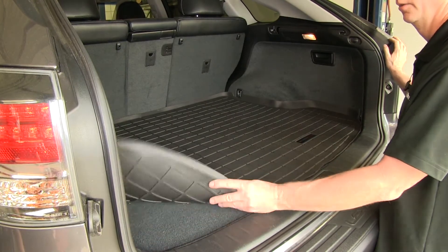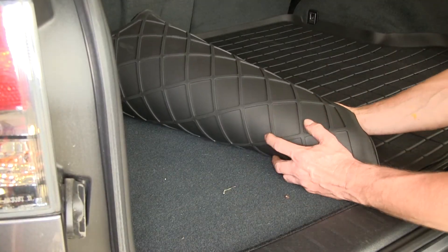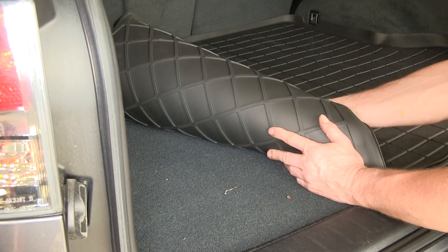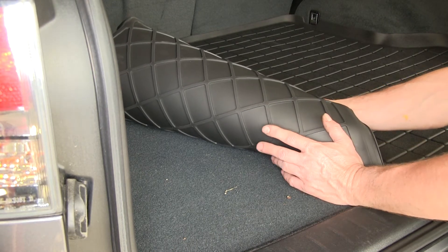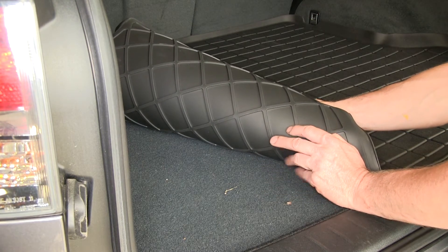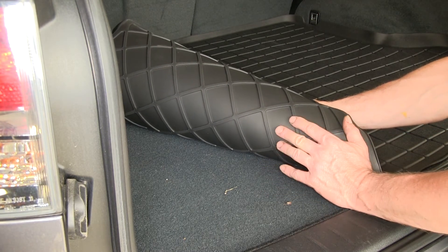Take a look underneath — it also has a textured surface with this pattern here that will help dig into the factory carpet underneath to help keep it in place. One thing to note is that this is designed to stay on top of factory carpet, so remove any pre-existing floor mats or liners so this will fit the best it can.